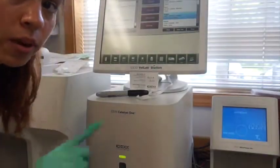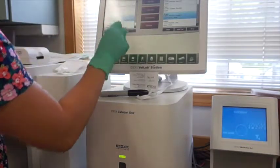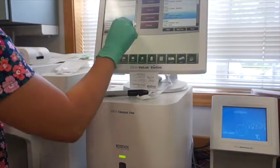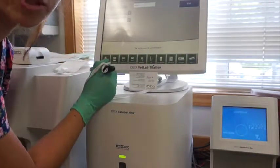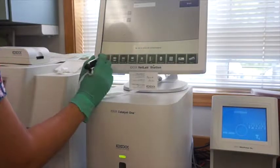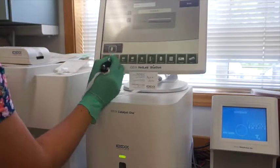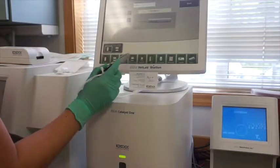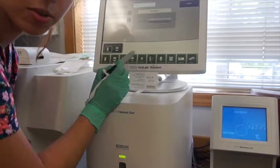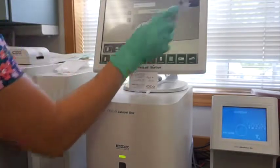The first thing we're going to do is go to our lab machine and click our patients. The patient we're running on today is Daisy. We're going to click run and then select the machines we need: our ProCyte DX for hematology, our Catalyst DX for blood chemistry, and our Snapshot DX for the Snap CPL. Then we click run, which activates the hematology machine to open up.